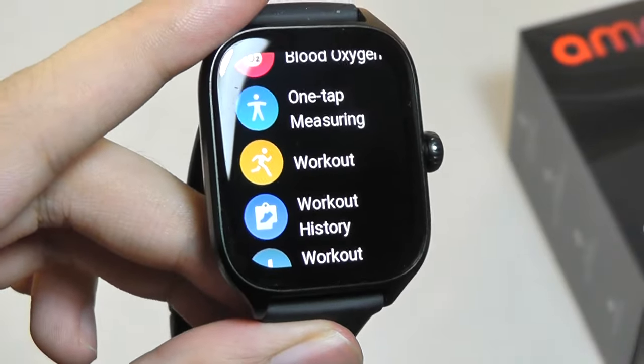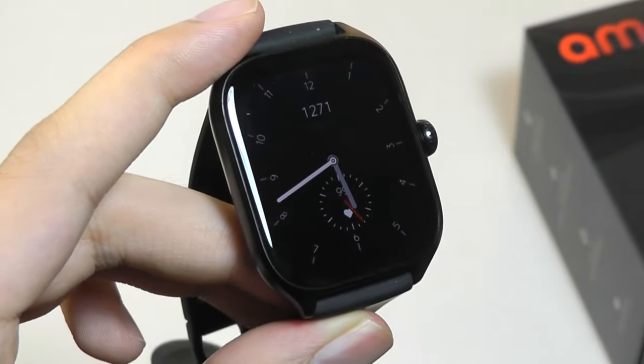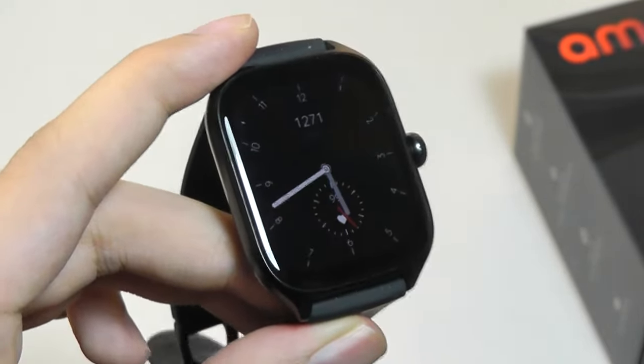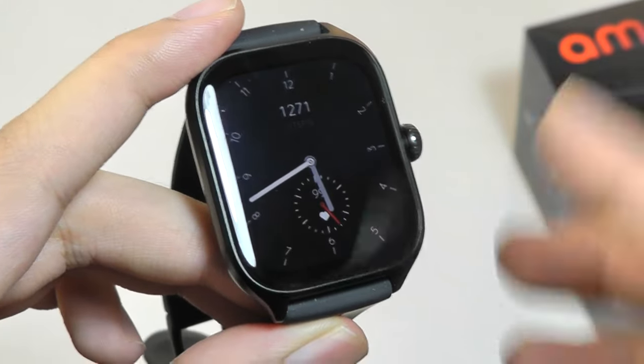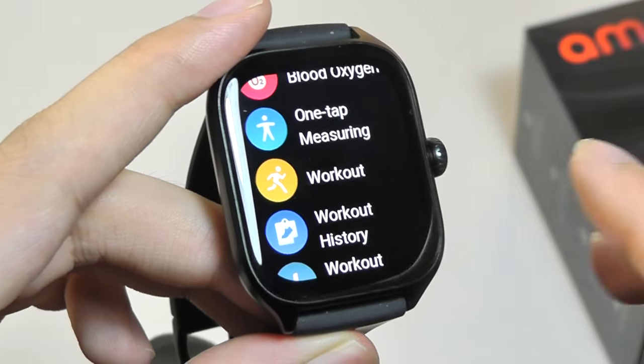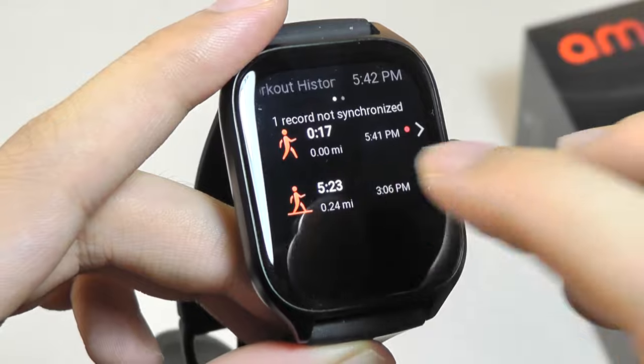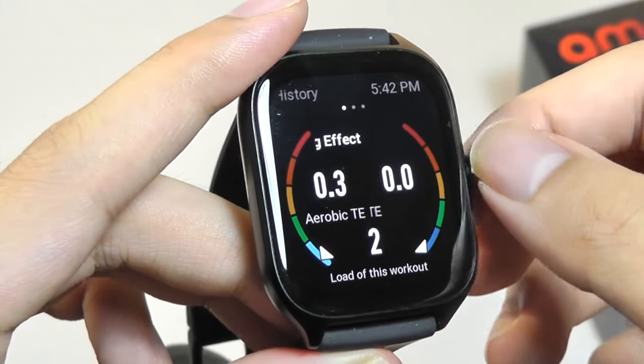The watch also touts automatic recognition of about 8 sports. Simpler activities like running, for instance, if you've been going for a few seconds, it will begin to track automatically and save that as a session for you even if you aren't necessarily poking through the menus, which is also pretty smart. Afterwards you'll see your workouts recorded and can review and see what the overall effect has been.